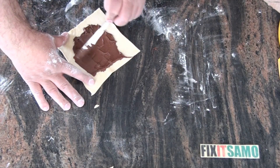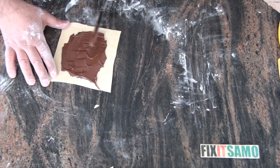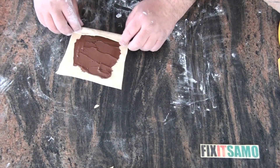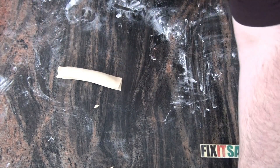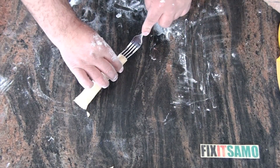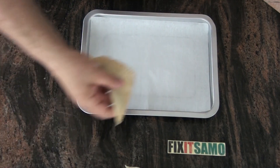I'm going to spread the Nutella all over the square, and now I'm going to roll it. Once I'm ready, I'm going to put them on the plate.